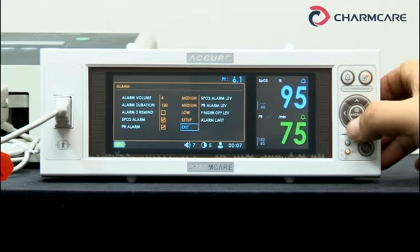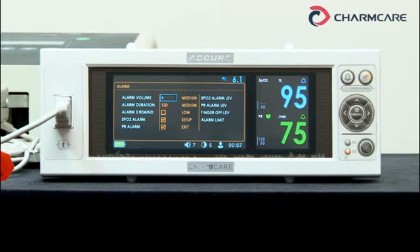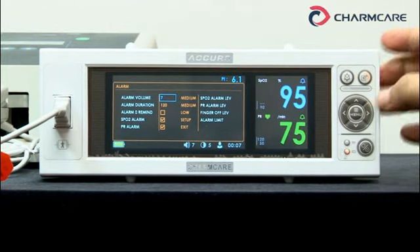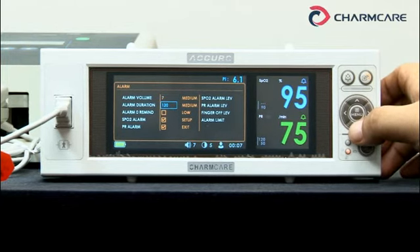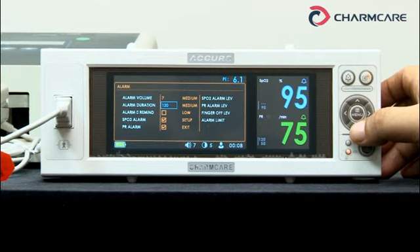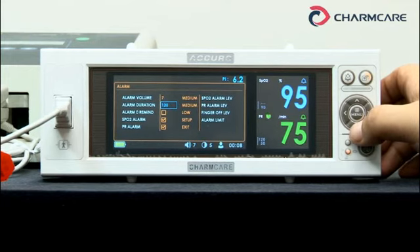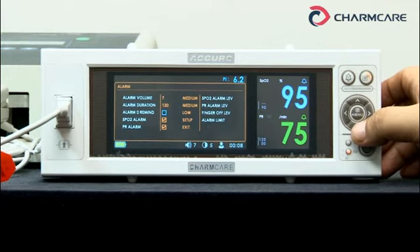Let's get into the alarm settings. Alarm volume goes from 0 to 7 — let's make it the biggest. Alarm duration sets the duration when in alarm sound pause and alarm sound off: 1, 12, 30, 60, or 90 minutes — you can select whatever you want. Alarm zero remind: when the alarm sound is set to 0 and an alarm occurs, you can set whether the alarm beeps in a 3-minute interval or not.